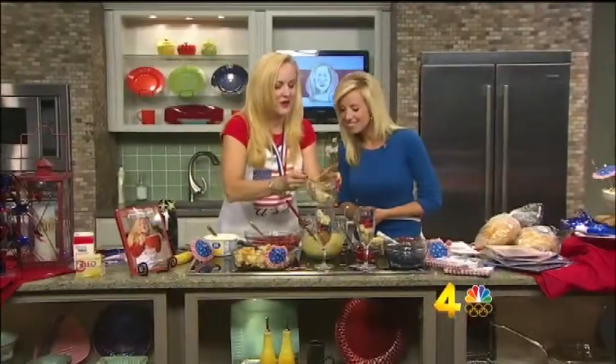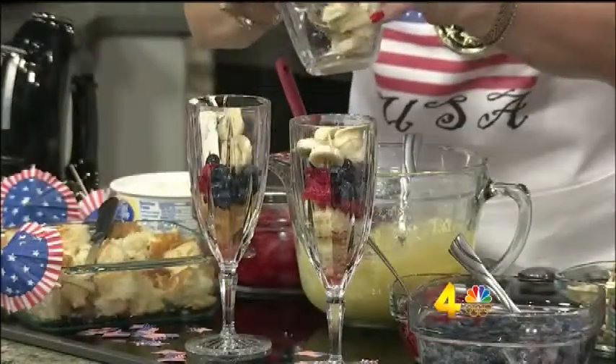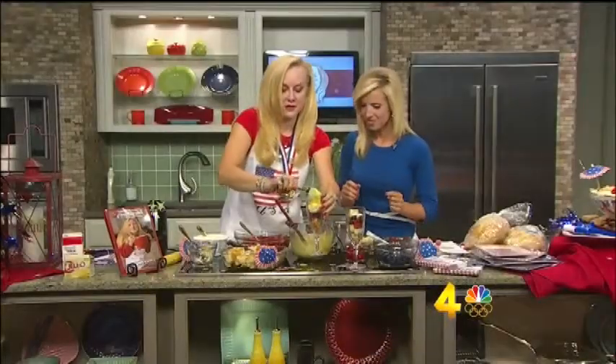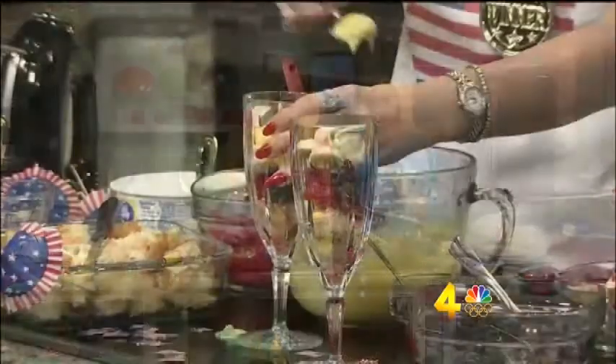And we've got bananas going in next. We're just going to make it look kind of pretty. There we go. Then next is the pudding — we're just going to layer the pudding up there, put it on top. Well, don't make a mess like I just did! You can have fun with it though, make it pretty.